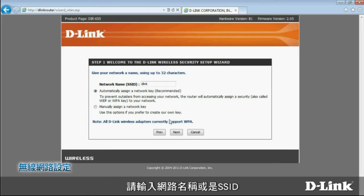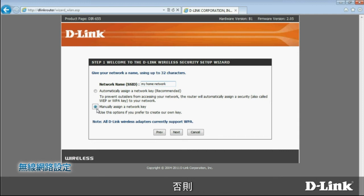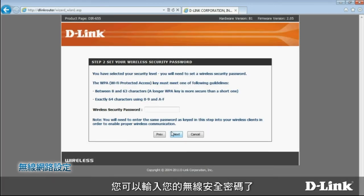On the next page, enter a network name, or SSID. Choose Manually Assign a Network Key — that's just your wireless security password, the one you need to connect to the wireless network. Assigning it manually means you can choose one yourself; otherwise, the router can create one for you. Click Next. Now it's time to enter your wireless security password. You'll have to provide this the first time you connect to the network with a wireless device. Please note, this password should be different from the administrator password. The wireless security password must be at least eight characters long and can include both letters and numbers. When you're finished, click Next.